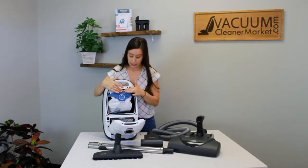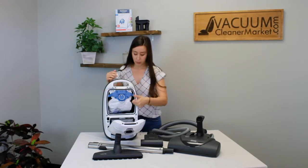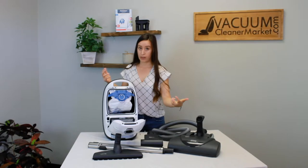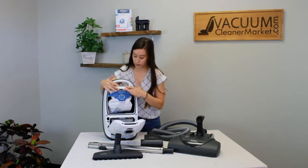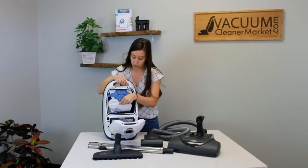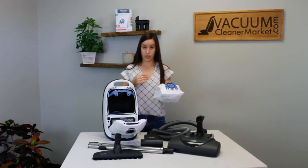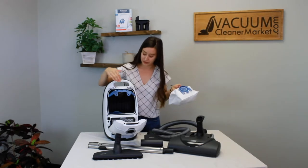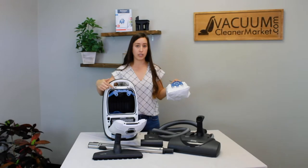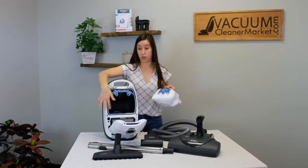This is your bag clip. This clip is to stay inside the vacuum at all times. A lot of people will just pull this entire thing out, and then you have to buy a new bag clip. So make sure this clip stays inside. The only thing that should be removed is the actual clip of the bag. The only thing you're removing — this should stay in the canister. This holds your bag in place, so when you're cleaning, all the debris is going straight into your bag, not in the body of your canister.